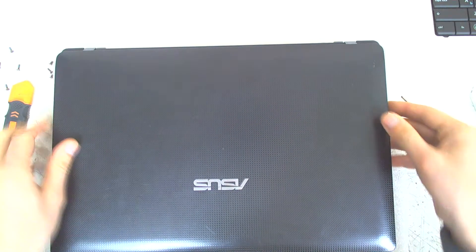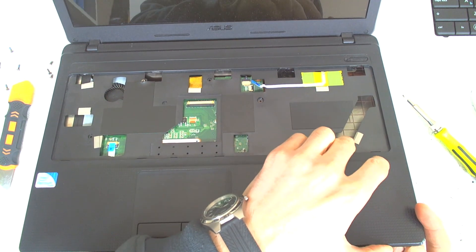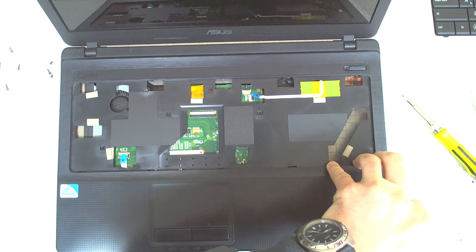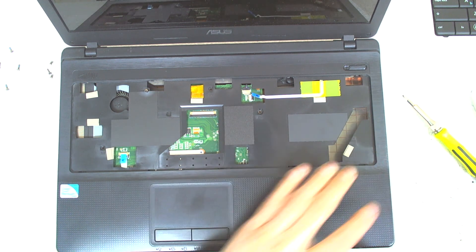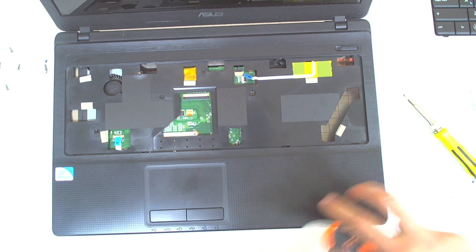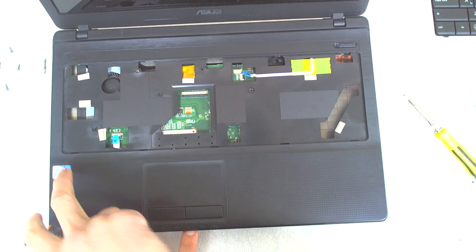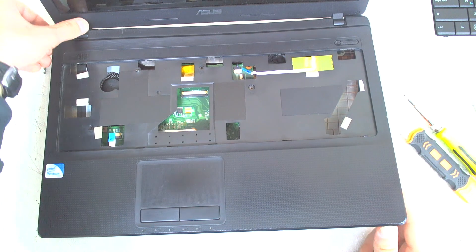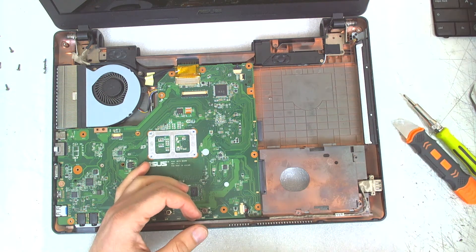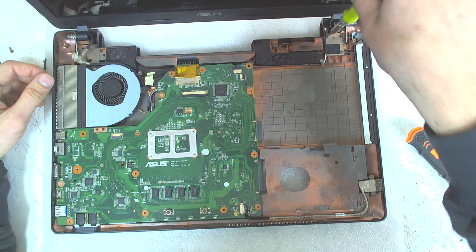Now start pulling all the plastic bit by bit with something sharp. You can use your hands only. After that start pulling the plastic like this and it's up. Now let's release the hinges like this.